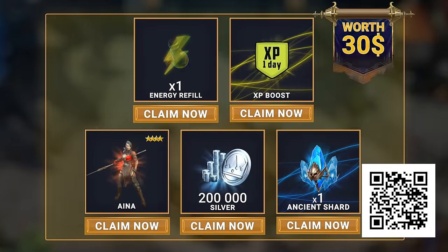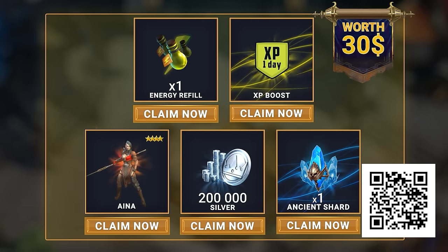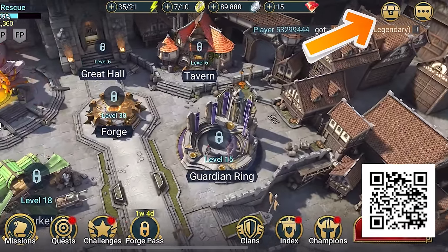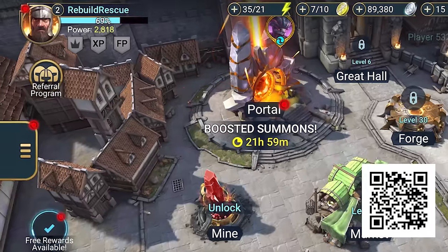Later this month Raid is giving everyone's favorite champion the upgrade he deserves. Death Knight is becoming a legendary champion — it's something we've all been waiting for. New players can use my link or scan the QR code and get a free starter pack worth almost $30, plus the free champion Ayana. Rewards will be in your inbox for the next 30 days only. Once you're in, you can find me under the name Rebuild Rescue. Click the link in the description and I'll see you in the game.